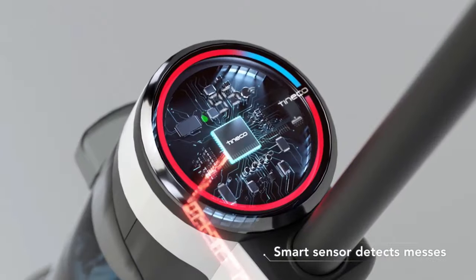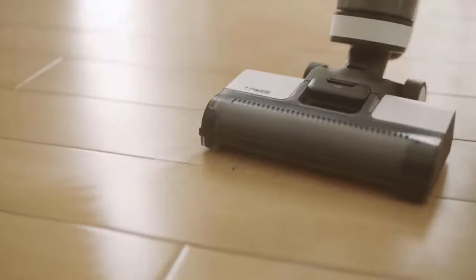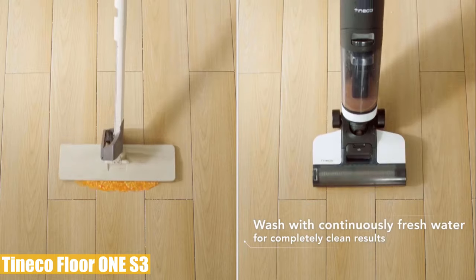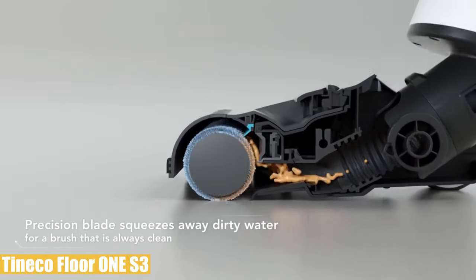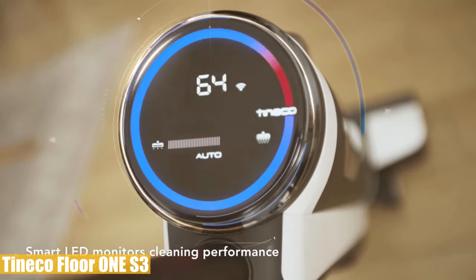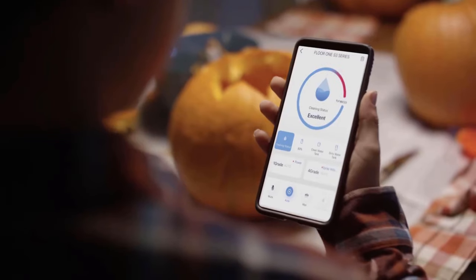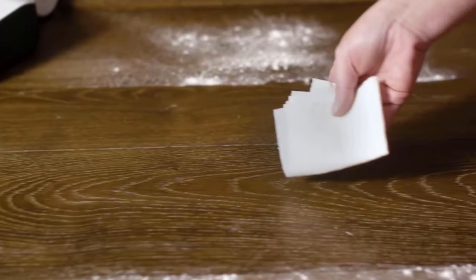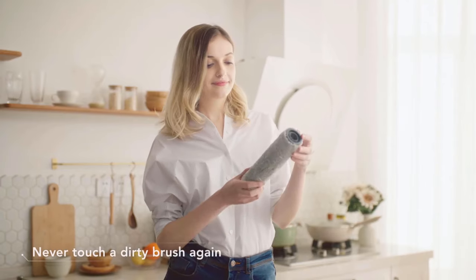This energy-efficient unit extends runtime up to 35 minutes with smartly optimized suction and battery power. With dual tank technology, it keeps clean water and solutions separated from dry debris and dirty water. It has an all-in-one LED display to check remaining time, cleaning status, and adjust suction power, while built-in app connectivity and a handy voice assistant provide real-time performance monitoring, reminders, and support. The self-cleaning cycle flushes out dirt, hair, and debris after each use and makes it ready to use again quickly.